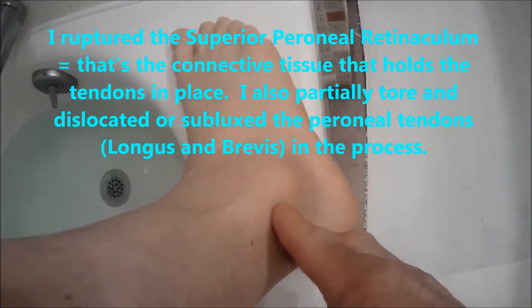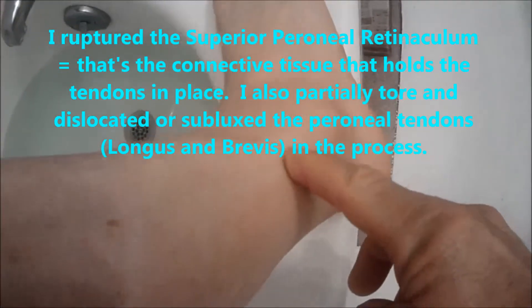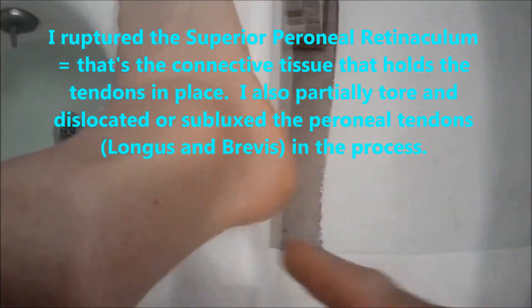I am videotaping my right ankle. I am going in for surgery — I ruptured the right ankle. The peroneus longus and brevis tendons are going to be repaired, and I ruptured the superior peroneal retinaculum.